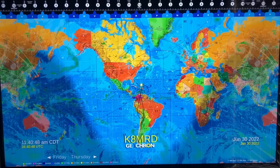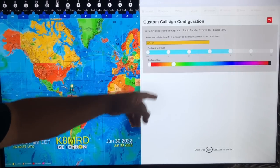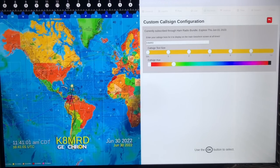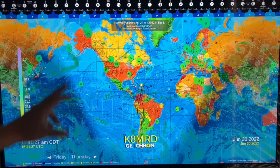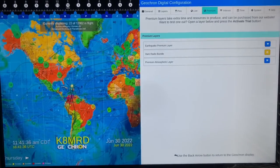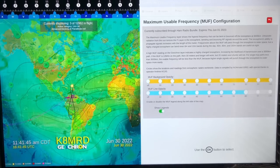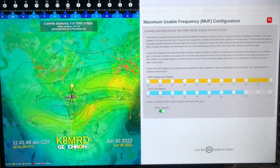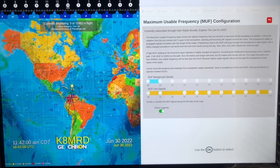Here's another cool thing: custom call sign. You want to put your call sign on the screen? Look at that — K8MRD! You can customize it to be whatever you want. Click the gear, type your call sign in, set the call sign text size — I keep mine at four — and change the color to fuchsia, green, blue, whatever you want. Maximum Usable Frequency: let's turn that on. We can see the MUF layers around the globe. Totally customizable — we can adjust the MUF background opacity and line opacity as well.